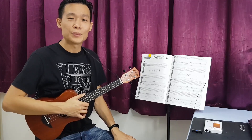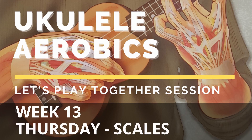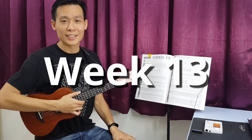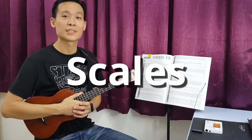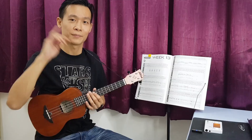Hi everyone, Kenny Poas here. Welcome to Let's Play Together session. Alright, welcome back to Yooka-Lay-Lay Aerobates week number 13. Today is Thursday. We are going to do some scales exercise. So as usual, we are going to listen to the audio provided. Let's go.